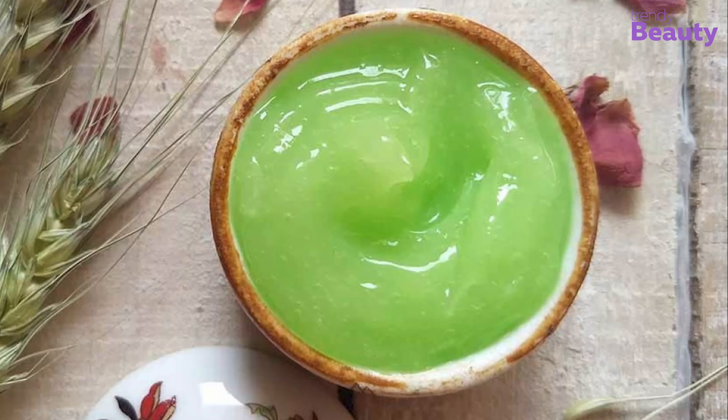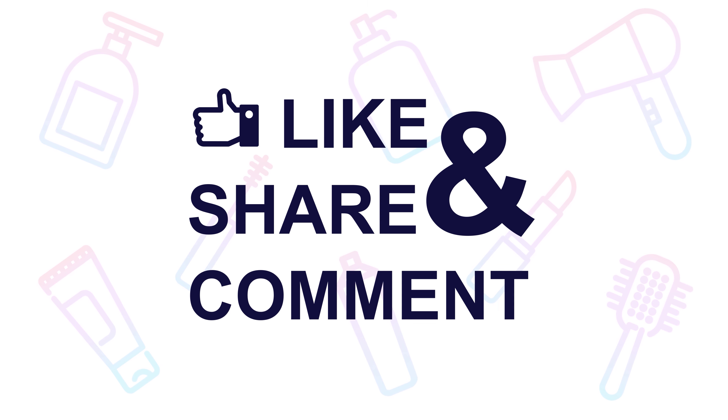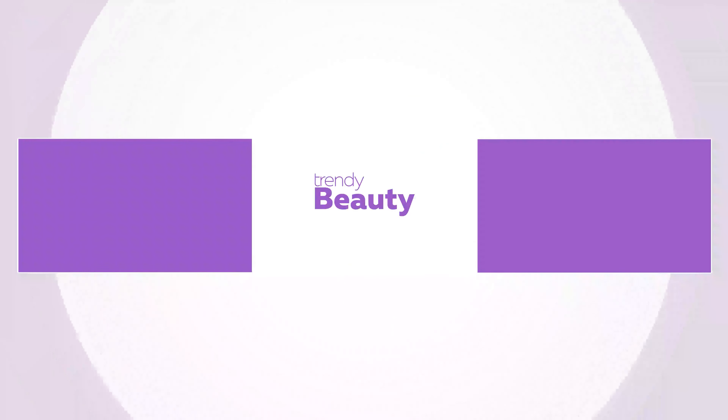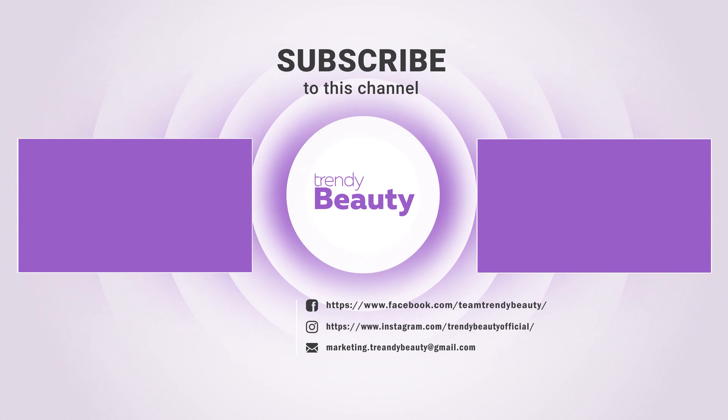So those are our top five stretch mark removals. Thank you so much for watching. If you like the video, hit like and share with your friends. Comment below to let us know your thoughts. Consider subscribing to the channel if you love our videos, and press the bell icon to get notified of our future videos.